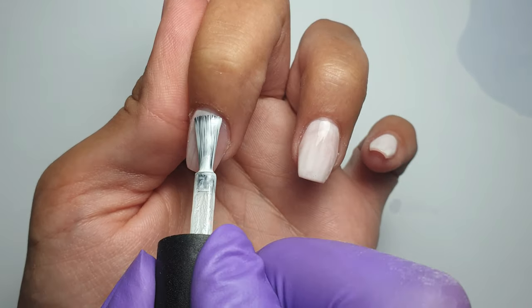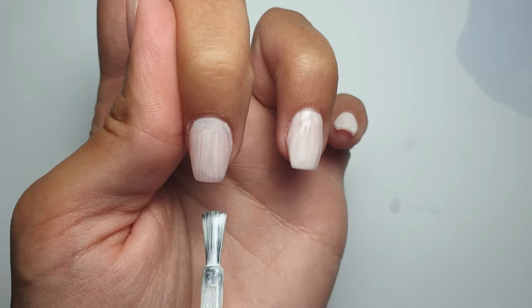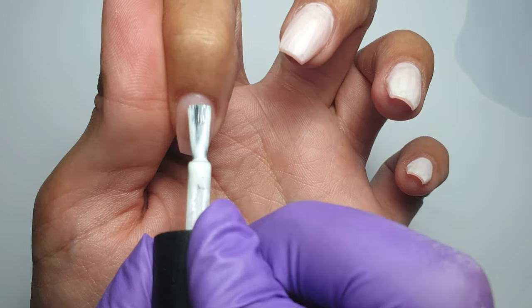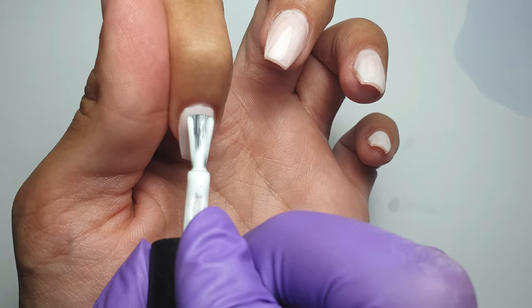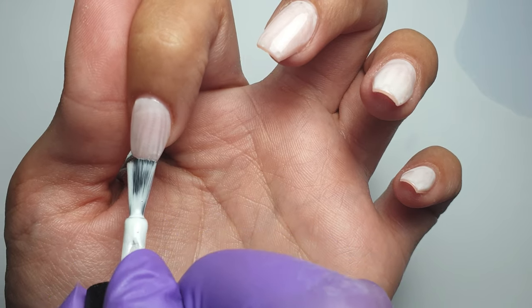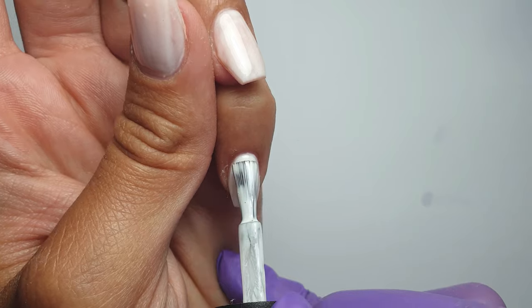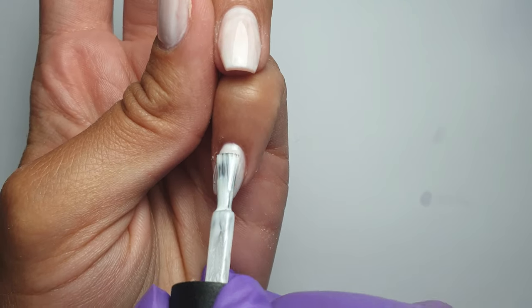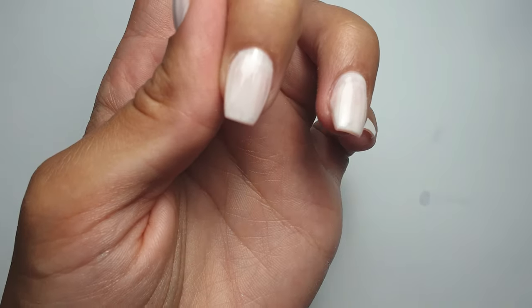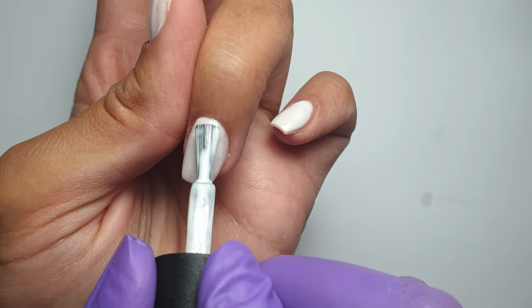I'm tilting my finger downwards so no product seeps back into the cuticle area, using my brush to get a nice neat cuticle. Once the first layer is applied, I pop them in to cure for 60 seconds. For the second coat I apply it the same way, except I also cap the free edge. If any product gets on the cuticle or skin, you can remove it with some alcohol before curing.